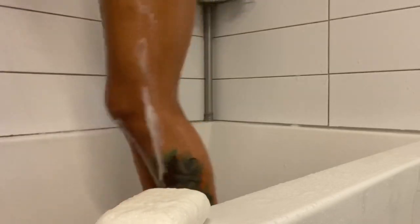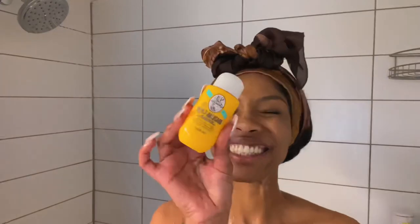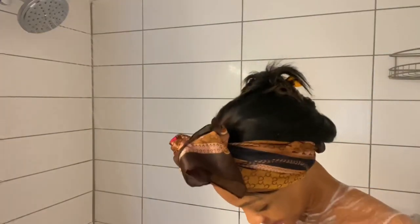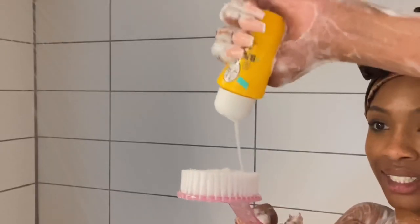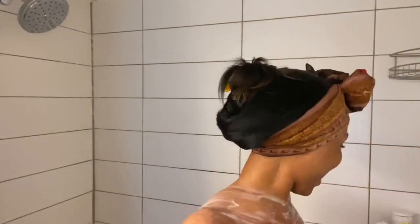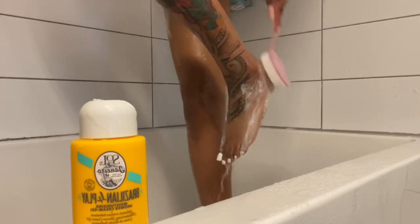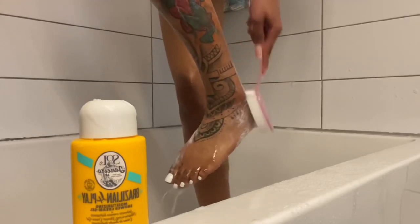Then we spin around like a rotisserie chicken and let that soap just fall on down and get good and happy. Now, because guess what y'all — we're trying our Brazilian shower gel! I'm really happy, can y'all tell? I love new body products. It smells so good. I decided to use the brush with the Brazilian shower gel to really get my feet more than anything.